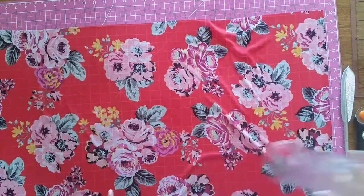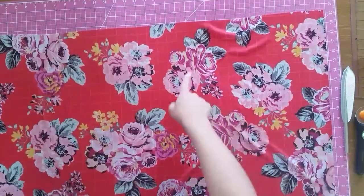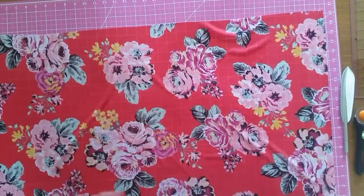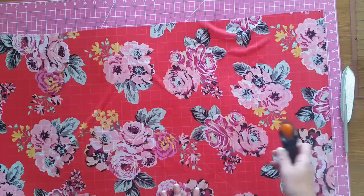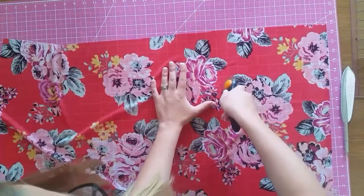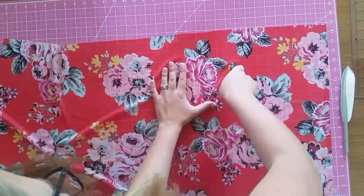Once you have both armholes drawn on, you're just going to cut them out. You can use scissors or a rotary cutter — I used my rotary cutter because it's faster and easier for me. Whichever method you prefer, just cut out the armholes and you're done with this project.